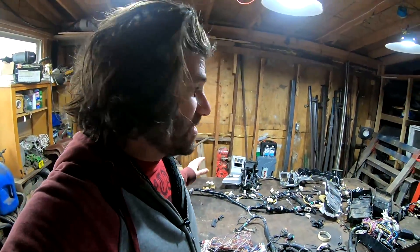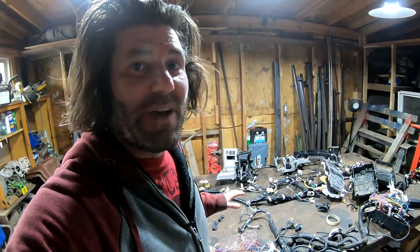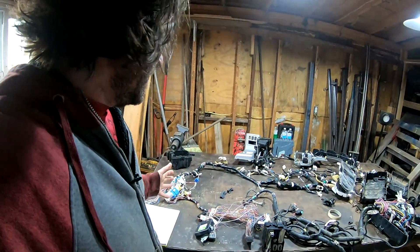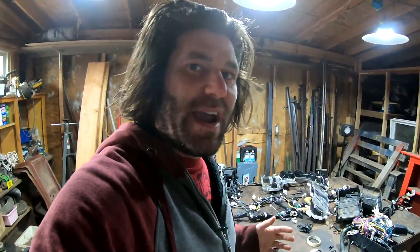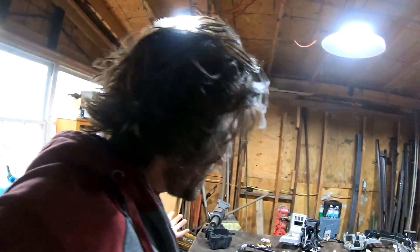This is a lot of the wiring out of the Tundra. This might look like a joke to you, but it's really not. Me and Bear went over and pulled all this stuff out, so I'd have it right here so I could physically work with it. Because some of these wires I'm not really 100% sure of, so I want to be able to check them and actually see where they go. I don't even know where to start.